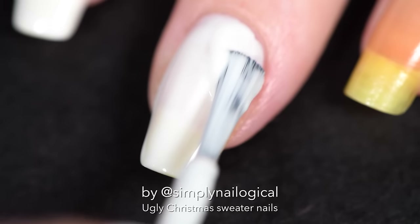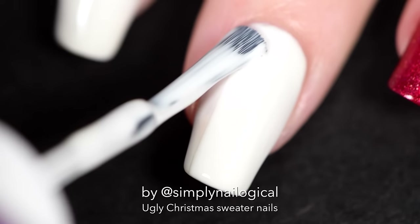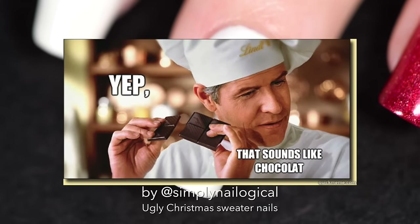I wanted an off-white kind of ivory. This one's called White Chocolate, and it's supposed to smell like white chocolate, which is even weirder. I applied two thick coats to make it completely opaque, and it kind of does resemble the color of white chocolate. Now I'm craving white chocolate — where's the Lindor's?